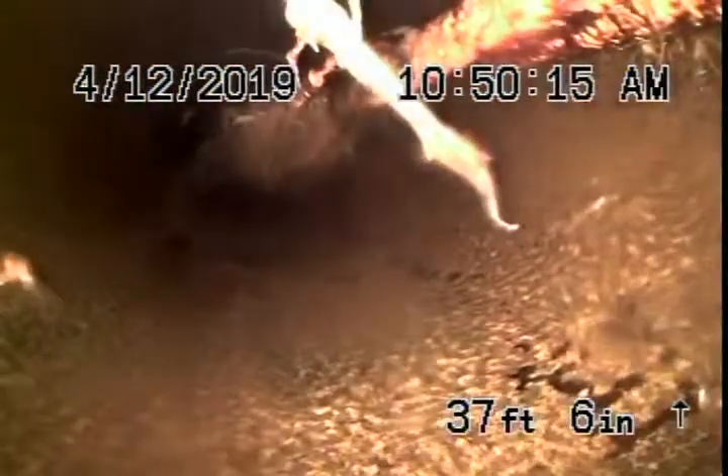Beginning right over here, underneath the sidewalk, you can see how thick these roots are. Those roots are never going to come out because they are way too thick. There's the four-by-six connection. So we're going to need to replace a little bit of the 6-inch pipe underneath the sidewalk, and we're definitely going to recommend that this 4-inch pipe be replaced.